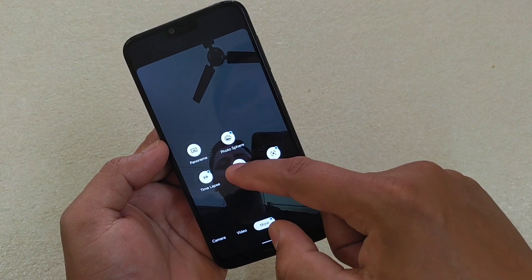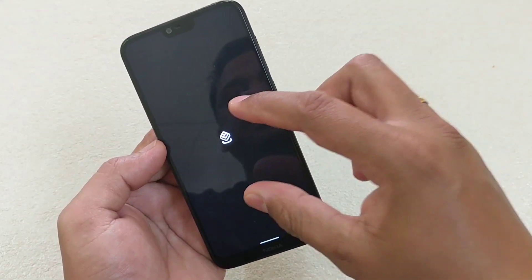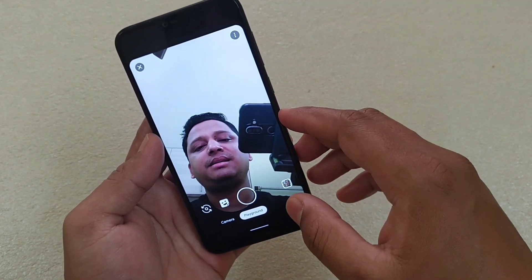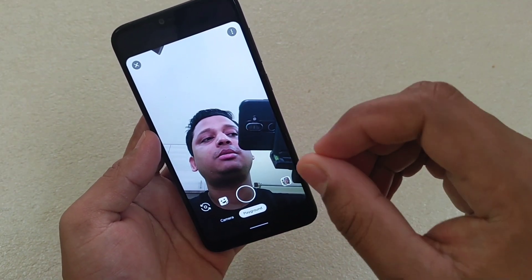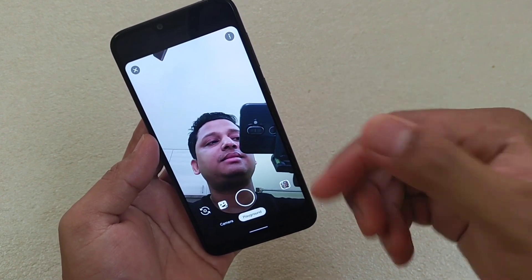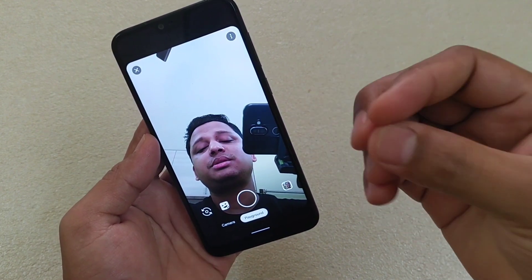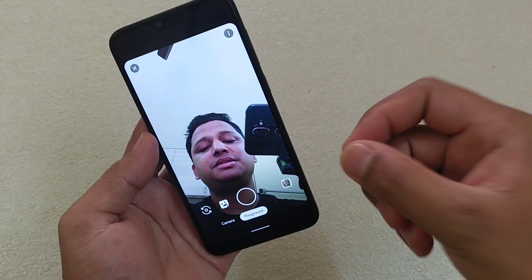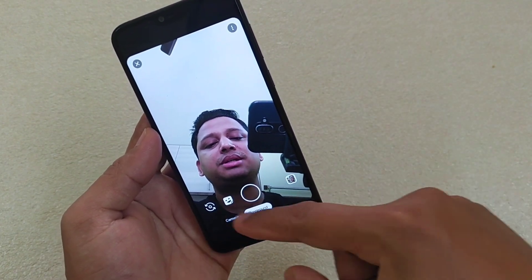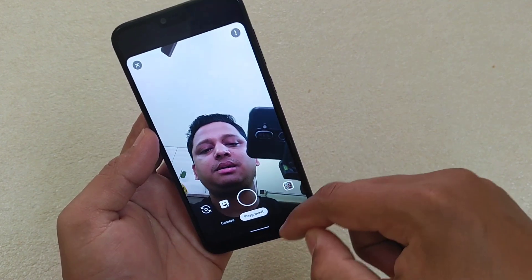Now, how to use the Playground option — how to integrate this function with GCam. You can find the second link in the description for the Playground AR build. Simply install that. Then the third link in the description is for the stickers pack — download and install that, and it will automatically be integrated with this APK.